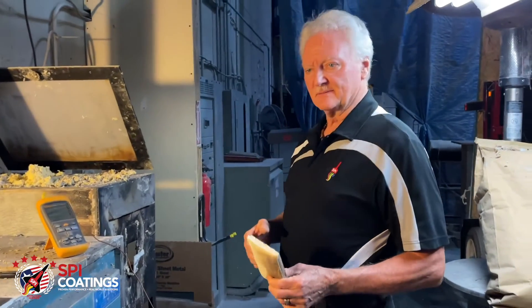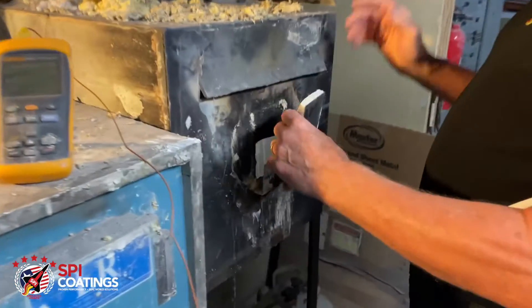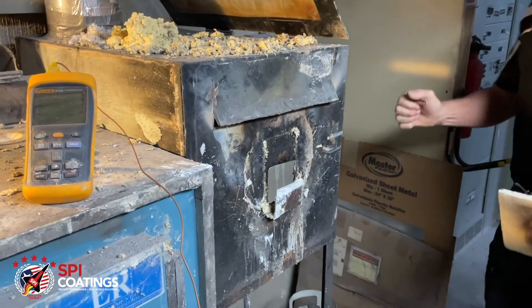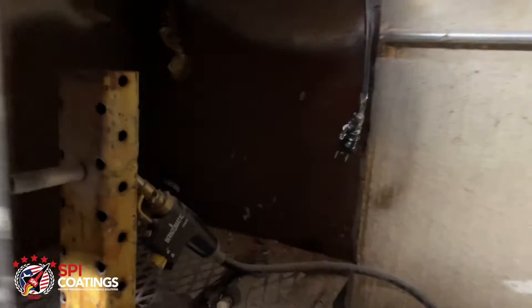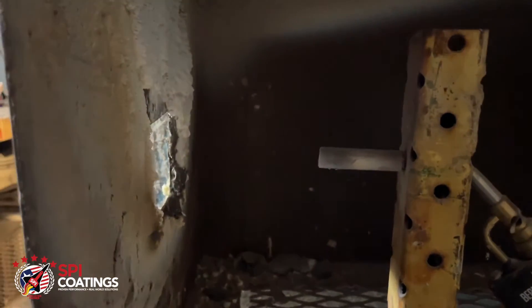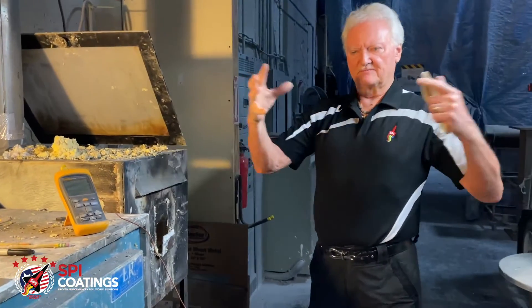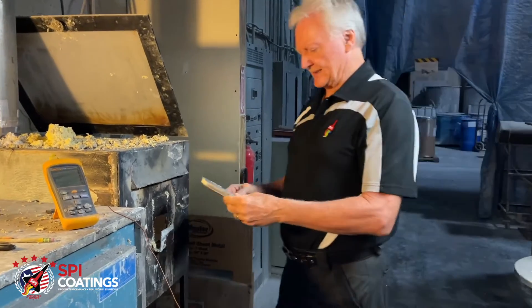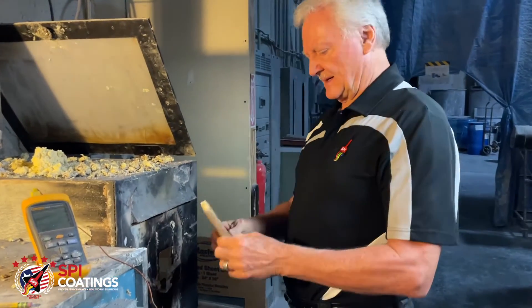This has been years — not months, years — of trying to find the right balance of ceramics with the resin system that would hold it on there and make it work. The test apparatus here is built similar to how fire testing is done at UL and other places, except they've got it inside a box with heat on all four sides.